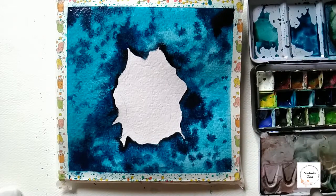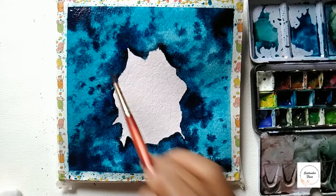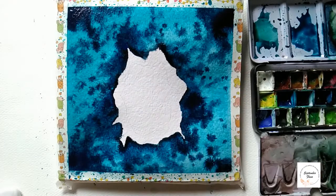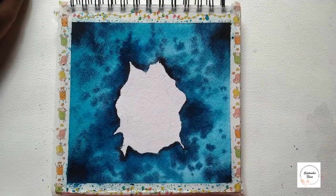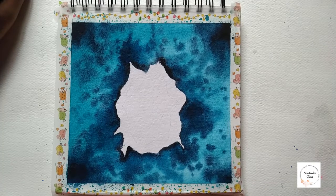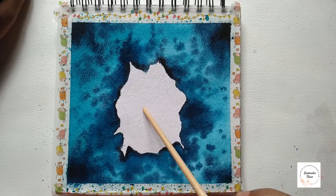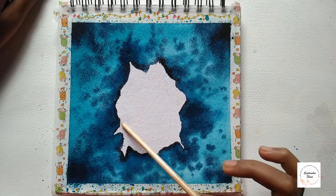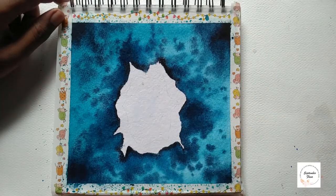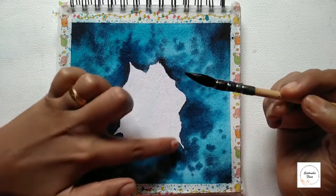I'm just darkening the edges by adding indigo directly. Now let's wait for it to completely dry, and then we'll paint on the island parts. Now that it's completely dry, let's paint on the island. In the middle part we'll add sap green and darker green, and on the outside part we'll add burnt sienna. Now let's apply water to that island part.